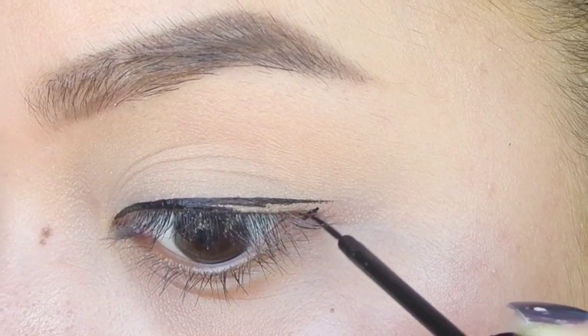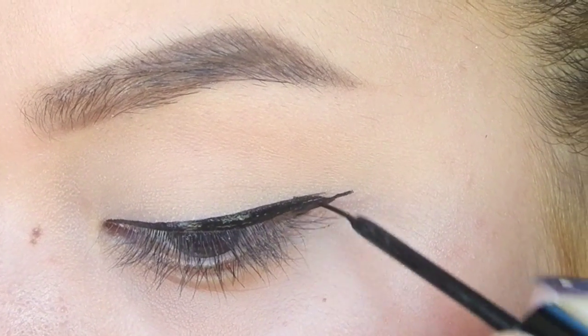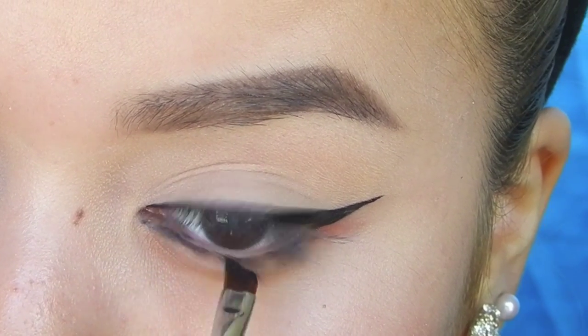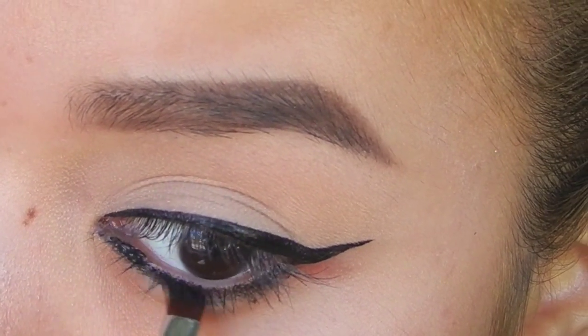Then I'm going to do a wing for my eyes using my favorite liquid liner, which is the NYX liquid liner. Then I'm going to add some eyeliner underneath my waterline and clean it up using a q-tip.